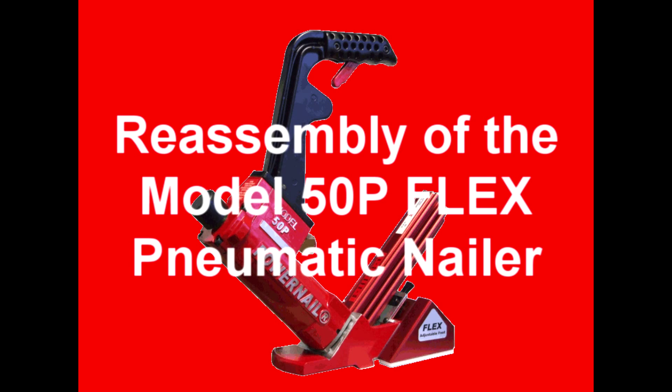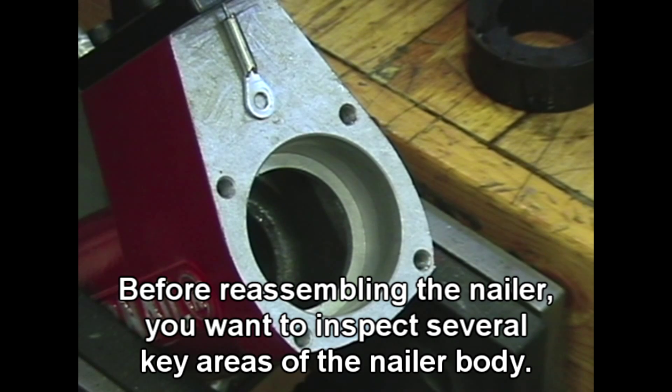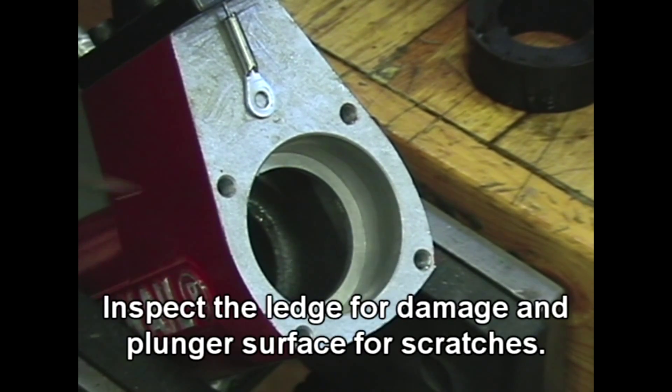Reassembly of the Model 50P Flex Pneumatic Nailer. Before reassembling the nailer, you want to inspect several key areas of the nailer body.